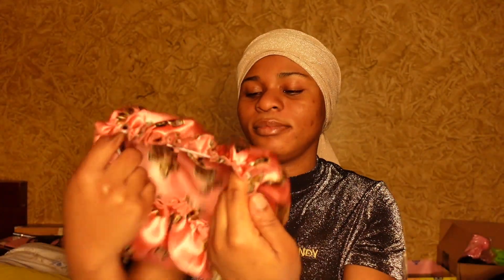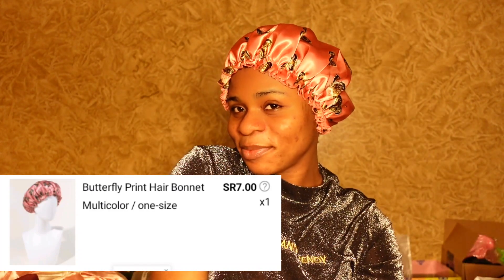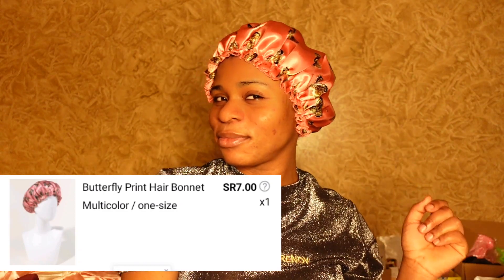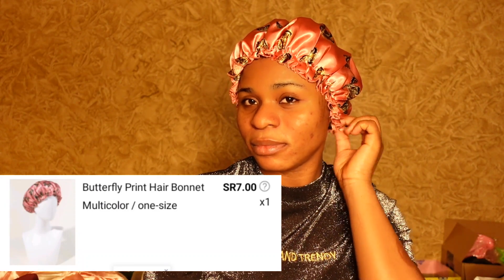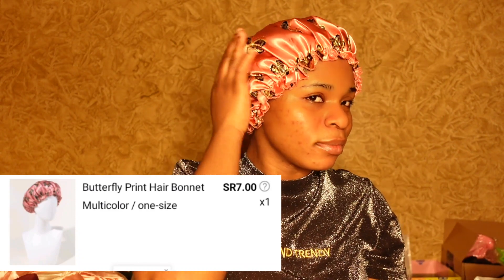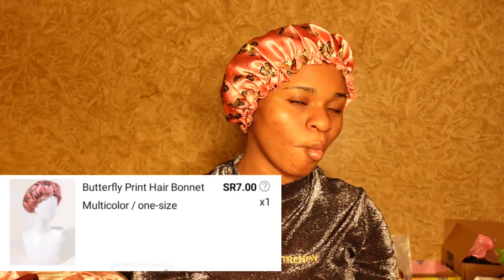And here I got this butterfly print hair bonnet which is very thin and soft, and also easy to wear. It is so comfortable on the head. I got this for about 7 riyals. The design and the color — everything is so on point. I just love the butterfly print design on it; it's so marvelous.